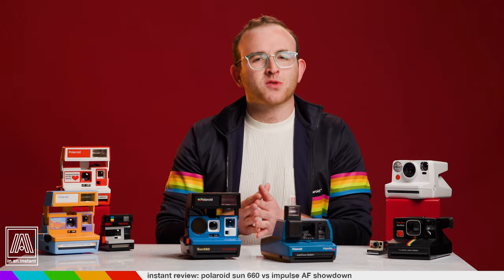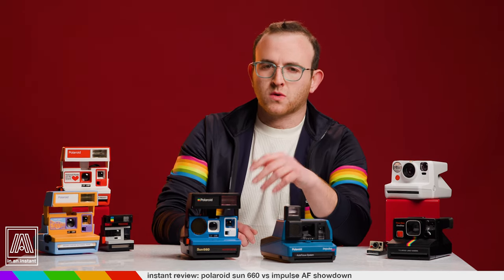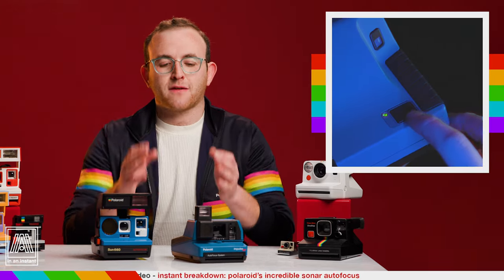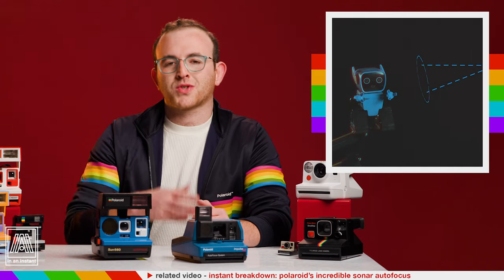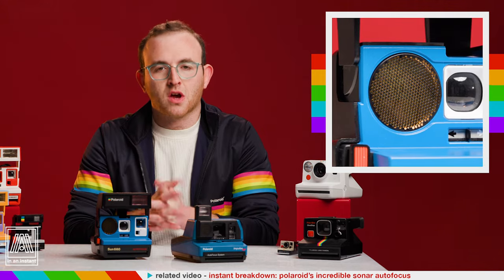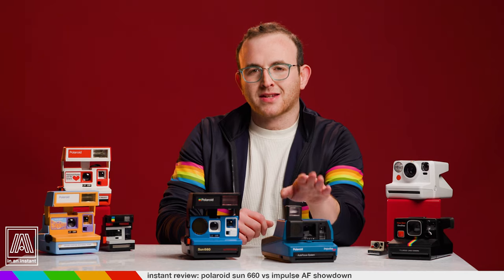Like I said in the opener, this is one of the most common questions I've gotten over the last year. And I make YouTube videos, so I don't know why I've been using the written word to explain this when I have a camera to talk to — that sometimes talks back to me. It's been just over a full calendar year since I launched this channel, and the very first two videos I released featured the Impulse AF — one was a review and the other was a breakdown all about the sonar autofocus, which both of these cameras have as a feature. So it's quite fitting that after a full year, we circle back and talk turkey about these plastic delights.